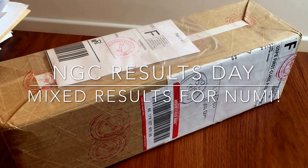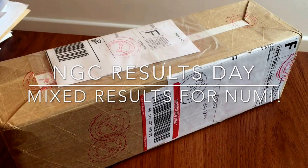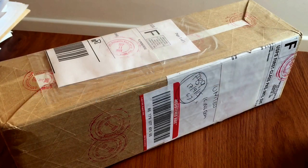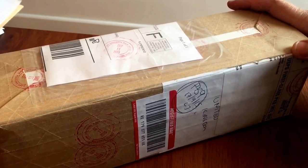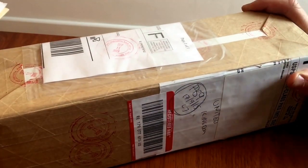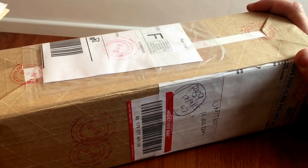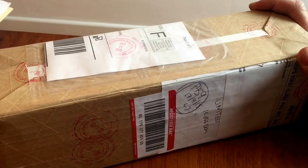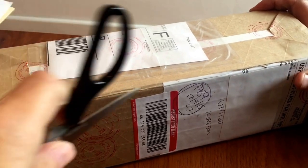Hi guys, it's Numistaka here and this is one of those great days when a special package arrives from America, from Sarasota, from the guys at NGC. It's always great to receive this kind of package. This one comes in a particularly long box and I'm going to take you through what's inside. We can have a chat about the different gradings, why things have been graded the way they were, and the successes and the failures. Let's open the box.